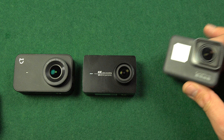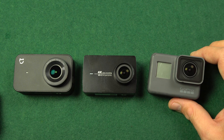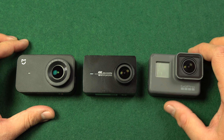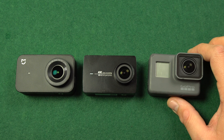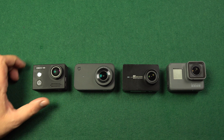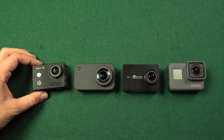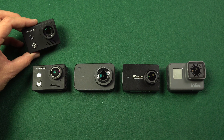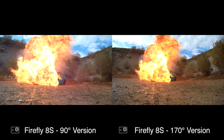GoPro Hero 5 Black is the cheapest GoPro to offer a touch screen, which the cheaper Session models don't feature. GoPro has way more features, but for the price of a Hero 5 you can get almost four Xiaomi Miya cameras. There's also the new GoPro Hero 6 Black with even more features, but it's another hundred dollars extra. I also want to compare Firefly 8S, which is a little cheaper than Xiaomi Miya — it doesn't have a touch screen, but comes with accessories included, and is available with a 170-degree field of view lens or a 90-degree version with less distortion.